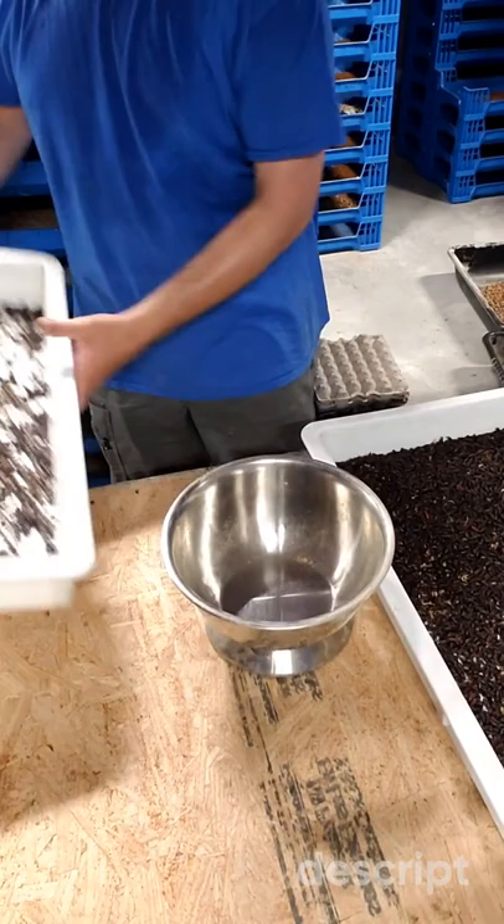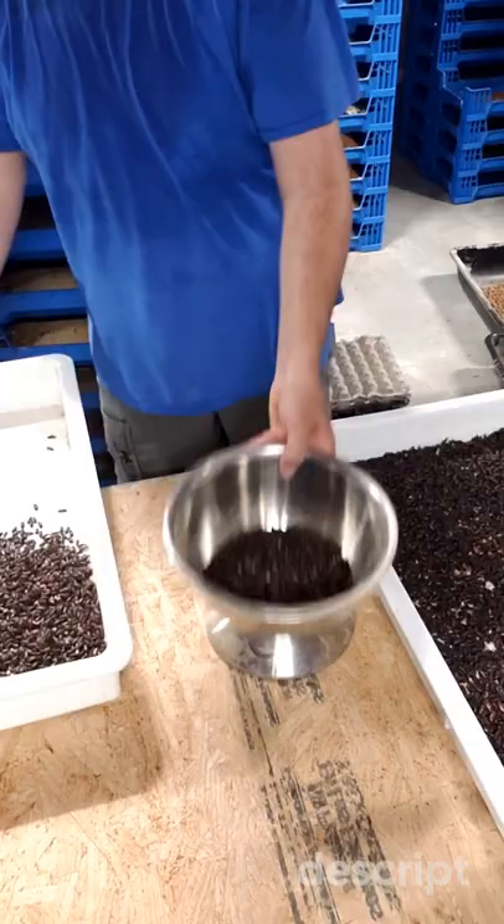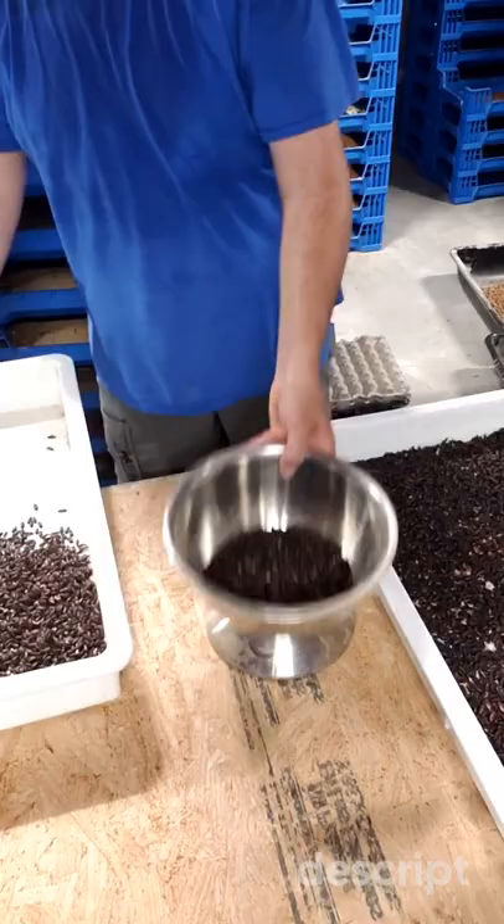Here's what we ended up with — 1, 2, 3, 4, 5, 6, 7, 8, 9, 10. Easy number to count up to. So each one of these trays has 3000 beetles.